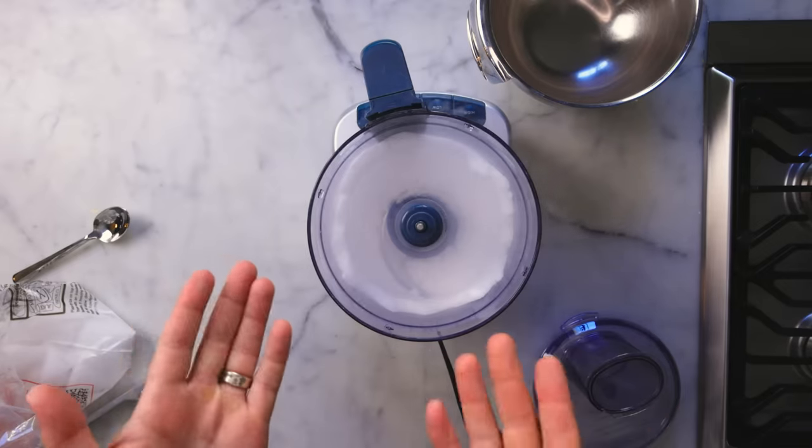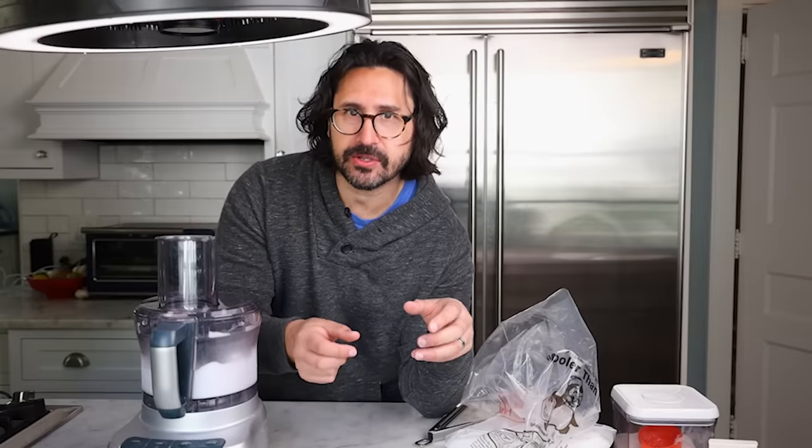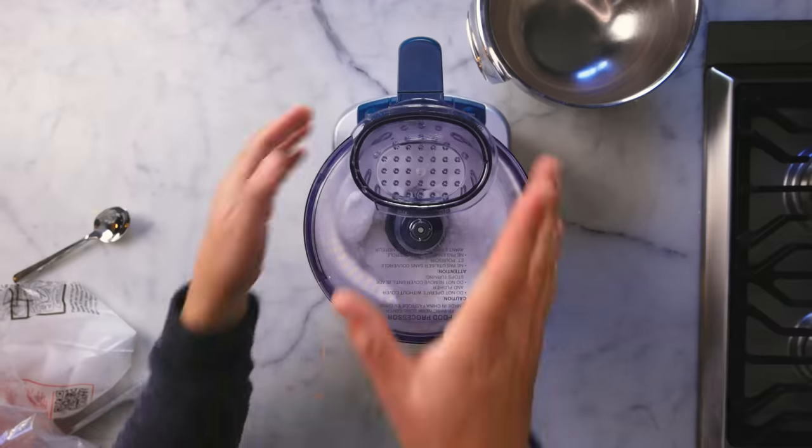You could do this by wrapping the dry ice in a kitchen towel and smashing it with a hammer, but then you'd probably get some big chunks of dry ice. And if they're really big chunks, they might not all sublimate inside the ice cream, and you could end up touching your tongue with big chunks of dry ice, which could potentially give you a little frostbite on your tongue. So I definitely recommend doing this in the food processor to get a nice fine sand.